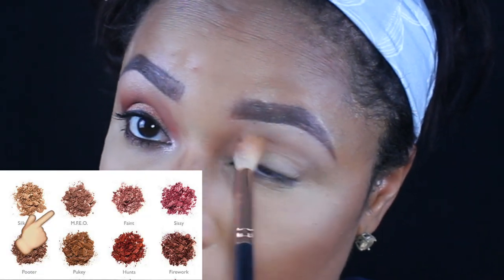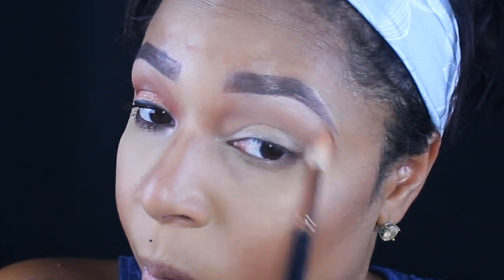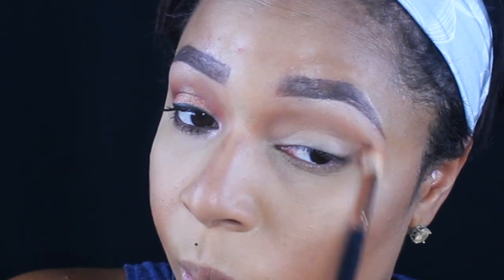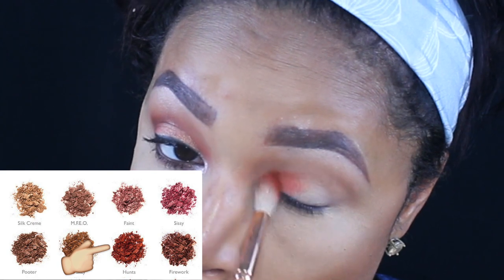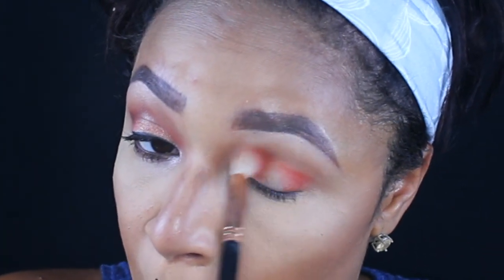If you want this look, keep watching. I'm going to start by taking MFEO and putting that all over my crease, then layering that color with Pukey to intensify the depth of the color. Because I want it to be really bold, I'm going to take Hunt and kind of halo it, blending it around the edges so it blends in with everything else.